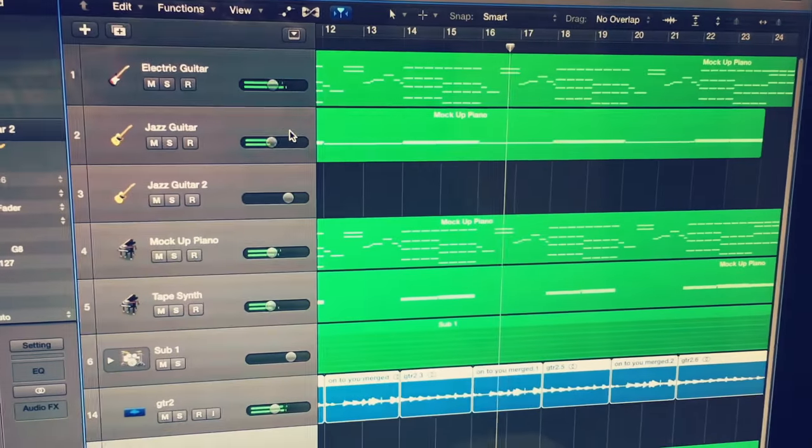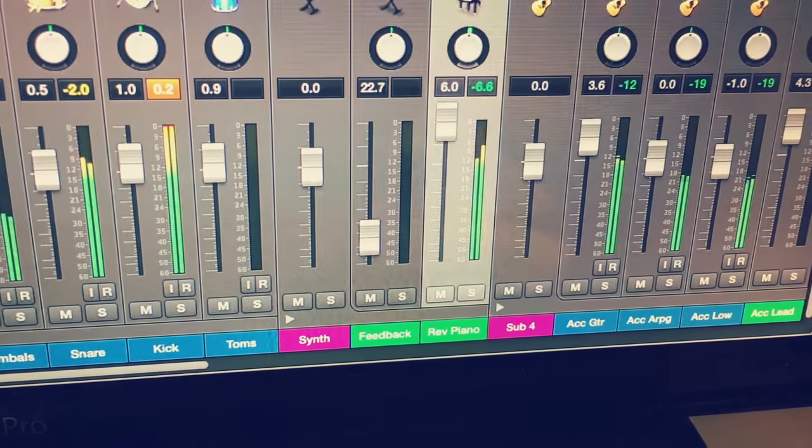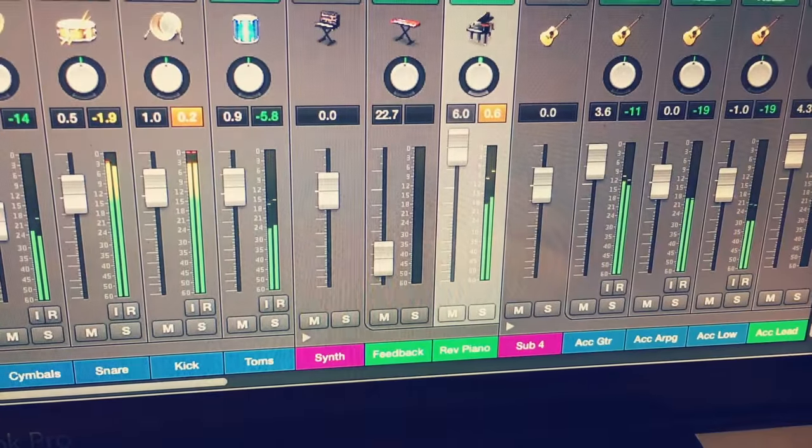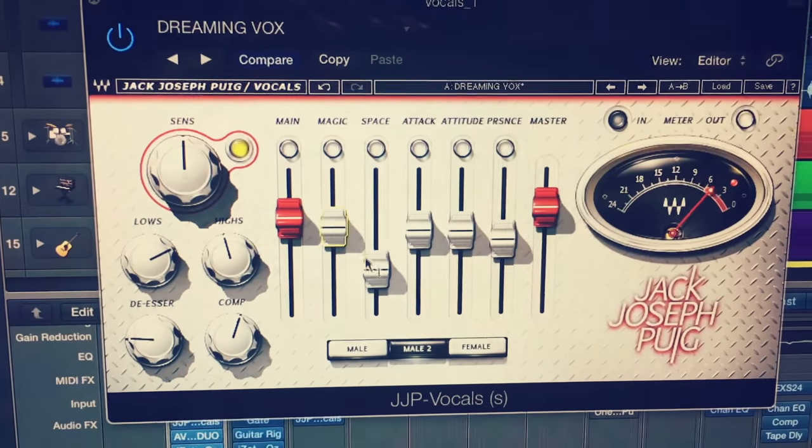After I get all the instruments written, I record them as real instruments and start working on a rough vocal melody. Sometimes I'll have a key set of lyrics in mind and I'll need to make the song around that; other times I won't have any lyrics at all until the music comes first. Usually by the time I finish the melody, I've got a pretty solid idea of how the song sounds and feels, and I can work on adding vocals that fit the theme and overall feel of the song.